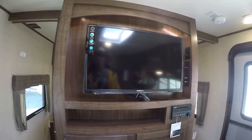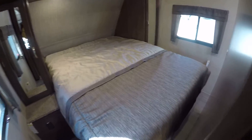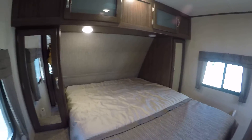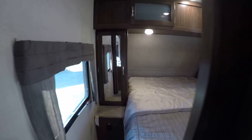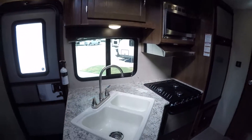An oh-so-comfortable queen-size master — it's actually a walk-around — with lots of storage underneath as well as beside, to make sure you get a good night's rest and have all your stuff stashed.